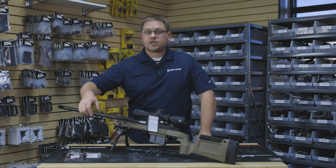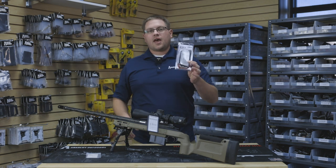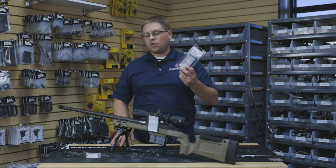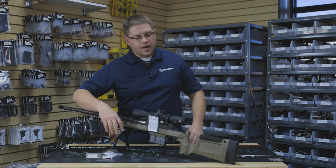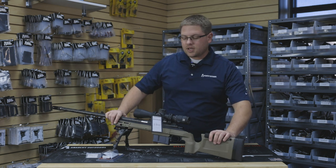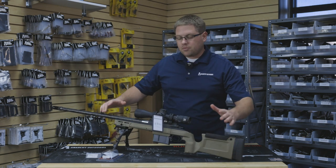Hey guys, Aaron here with Anarchy Outdoors. Today we are talking about the X-Ring RDS, also known as a dope card holder. As you can see, we got it out here on our rifle. This is a 300 PRC hunting rig that we set up for a customer who's coming to pick it up in a little bit.